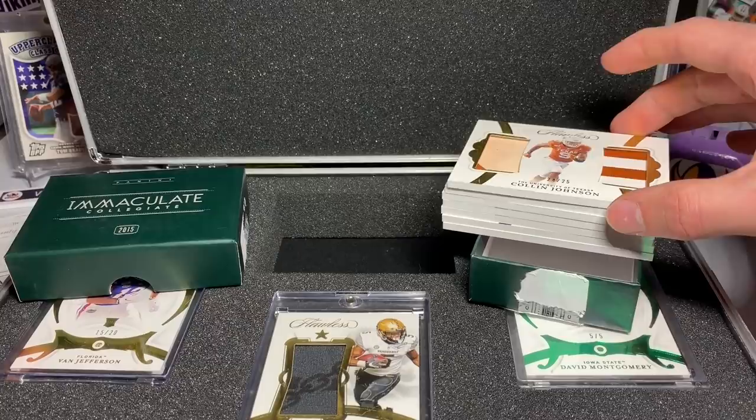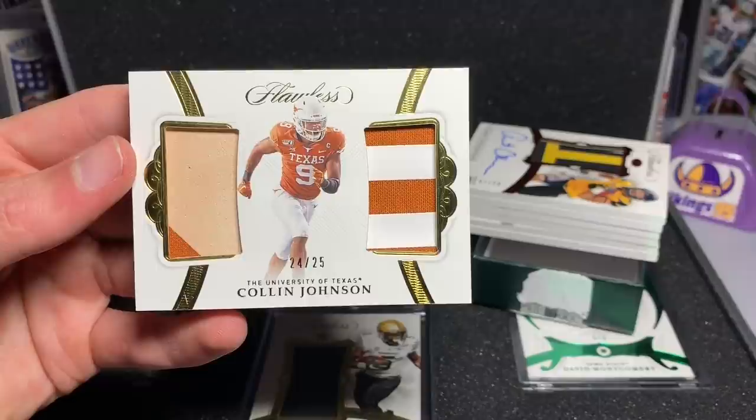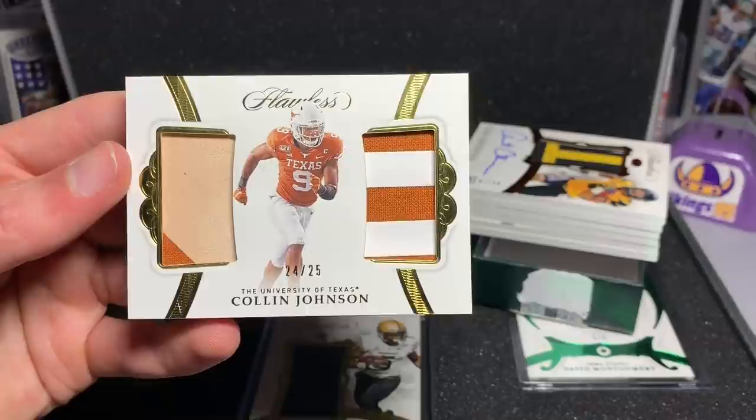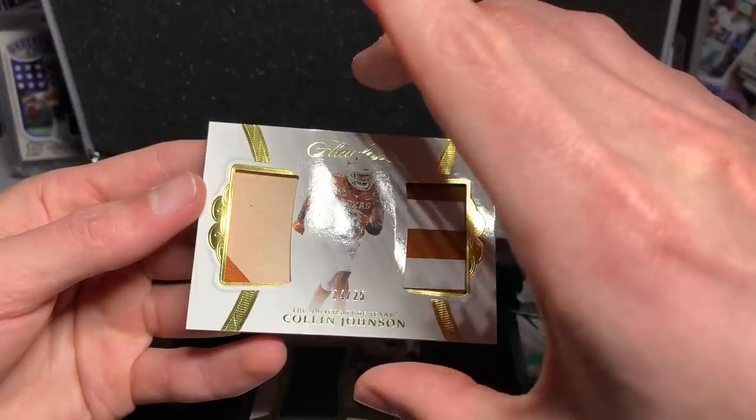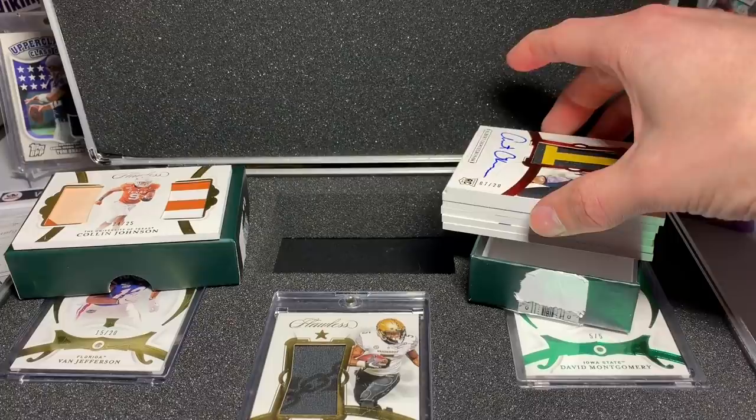The first one up is a Colin Johnson, Flawless, 24 out of 25. Chunky patches — really cool patch card. This is going to be one of two of the patch cards. University of Texas, Colin Johnson, numbered out of 25. Really nice looking card.